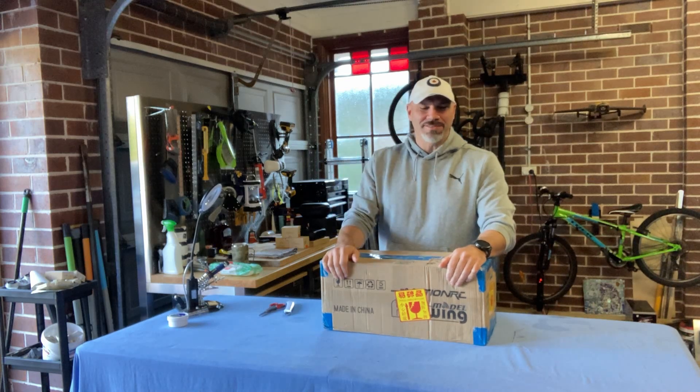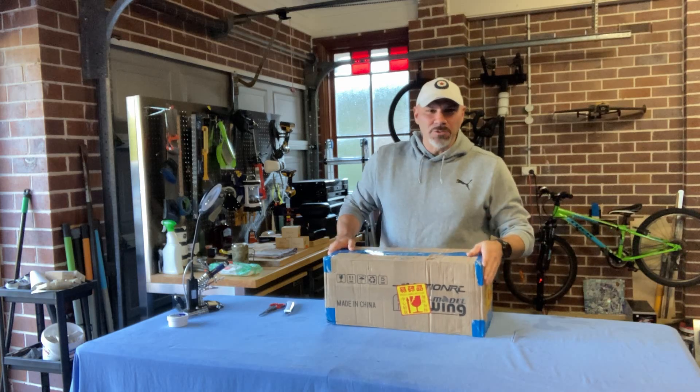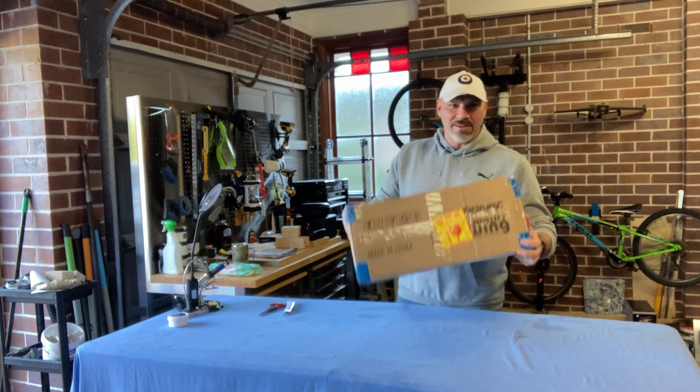Hey, welcome to Jimmy's RC and thanks for stopping by. I've been sick for a little while — I had the flu for the last five days. I am absolutely cracking to get into this one.